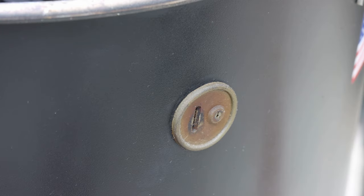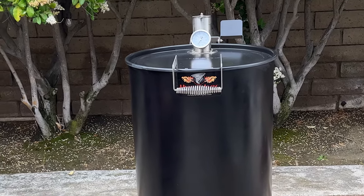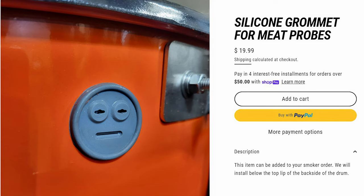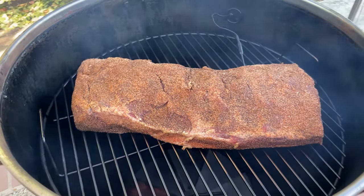The one thing I would have done differently when I ordered it is something I think they've actually already changed. I added a silicone probe port myself — you can see it on the outside and inside here. It makes it very simple to feed probe wires through. It required drilling through and putting in a grommet, but there's no rust around it. I think they now offer something like this as an option, which is fantastic — a small addition that makes it more useful.